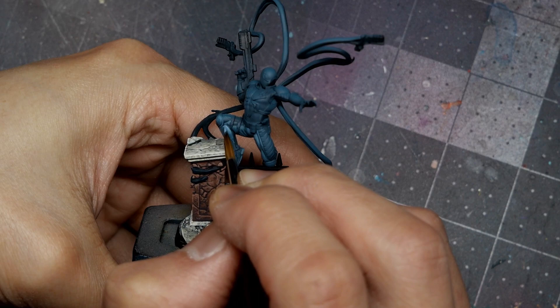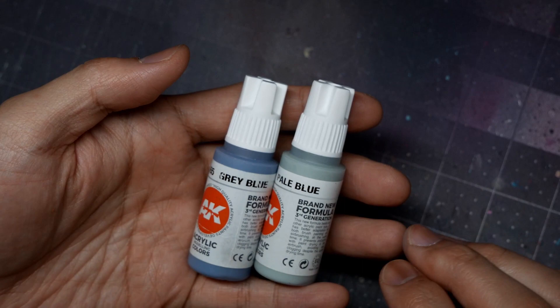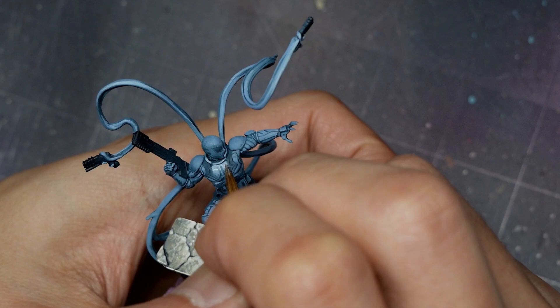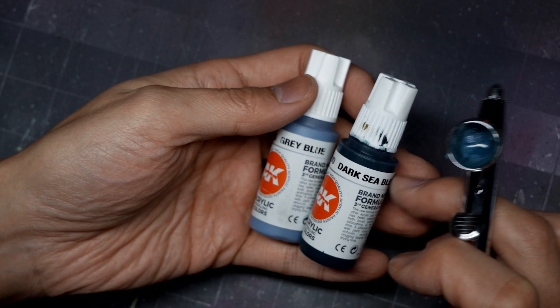I found I spent pretty much the majority of the time on the suit, which makes sense because Agent Venom is entirely a black symbiote suit — you really want to make sure you spend the time to make this black pop. Once you hit pure Grey Blue you'll keep introducing more highlights by mixing in AK's Pale Blue. As I'm working my way up I'm really focusing these highlights on the upper part of the body — the top of the chest, shoulders, collar, and head.